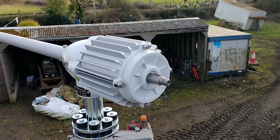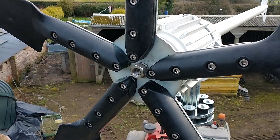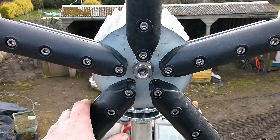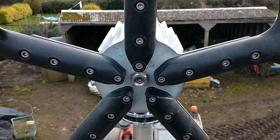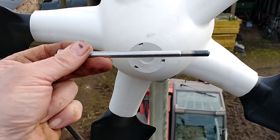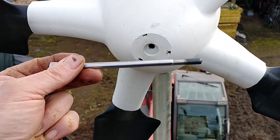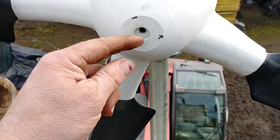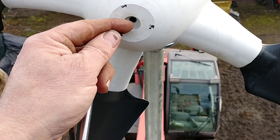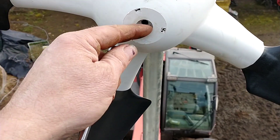Now to put the five-blade prop on. That's gone on. We're just going to grease the shaft to make it easy if we want to take it off again, and then we've got the nose cone to fit over the top and away to go. The only snag so far is the nose cone bolt is about 20mm too long, so when it's wound all the way in it's still sticking out, so we're going to have to pack it out to get it to work.